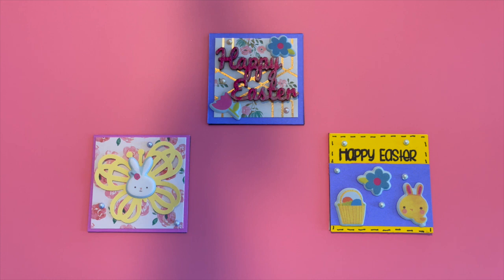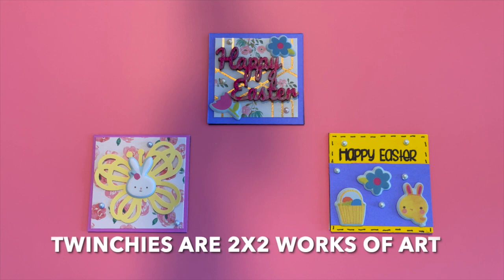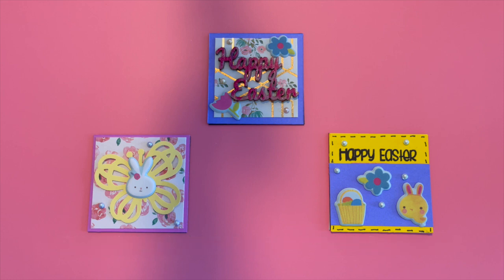Now if you are not familiar with what a Twinchy is, it's a two by two little work of art, and it's similar to an artist trading card in that you create it using that size card. You can use any design that you'd like, and they can be added to cards or to other projects. They can be sent in happy mail or just traded with friends. It's a great way to use your smaller stash and create on a little smaller scale — just two by two.